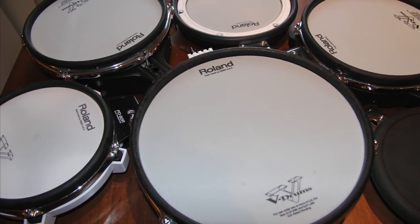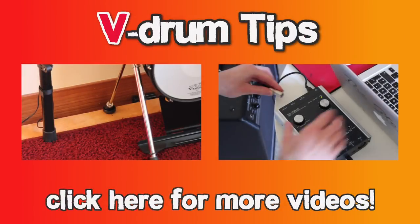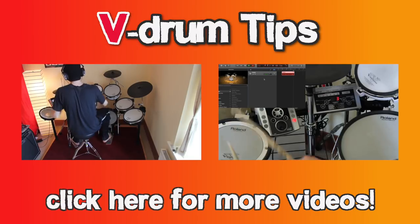There are also some other good pads on the market, but we don't have them. Thanks for watching our video. We hope this could give you an impression of the pad noises. Check out our other videos and give us a like if you want. See you next time!